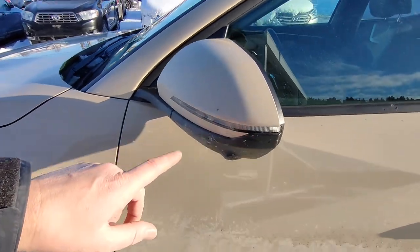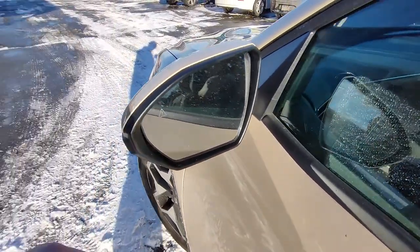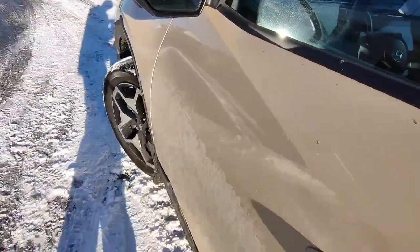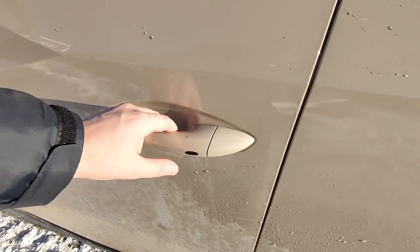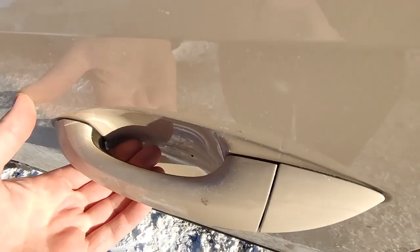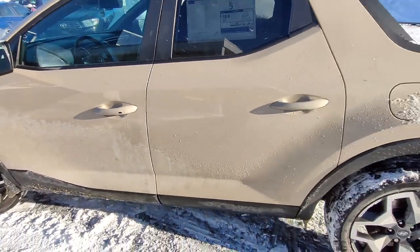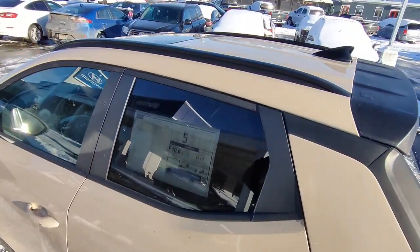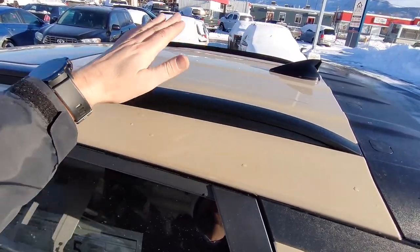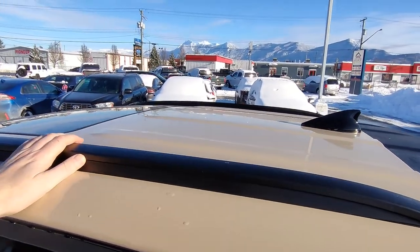We've got marker lights on the mirrors here, and the camera on the mirrors as well — that's for the 360 surround system. This one does have blind spot monitoring in the mirrors. It does have proximity entry and push button start, and there's even a light inside the mirror handle that lights up as you approach the vehicle. We also have side rails here, so if you wanted to add a roof rack, kayak carrier, or bike carrier you can very easily do that.